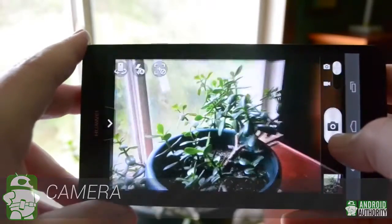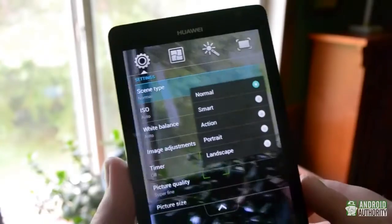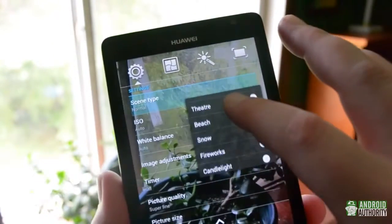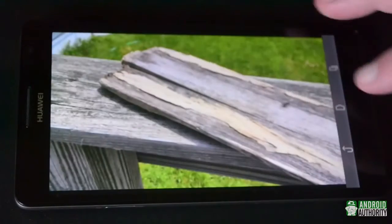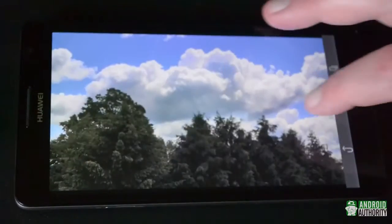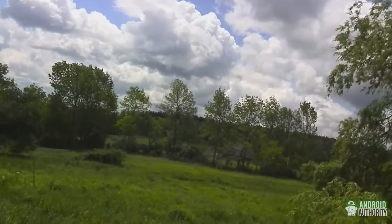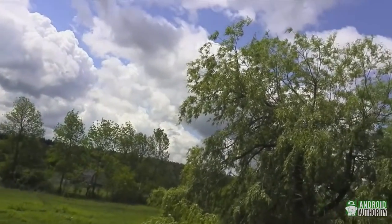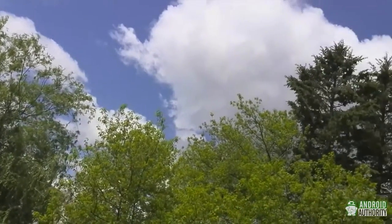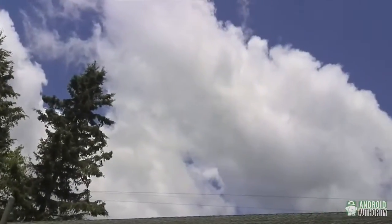The 8MP camera has nice but standard features like panorama, HDR, and burst shot modes, but the pictures it takes aren't all that special. Colors can be either too dark or a little washed out, and low-light performance isn't very good, but overall they're fairly decent. The 1080p video capture is fairly nice, with a smooth 30 frames per second and a fairly crisp picture. The Ascend Mate also has two built-in microphones, so your videos have stereo sound, which isn't something we see all that often.